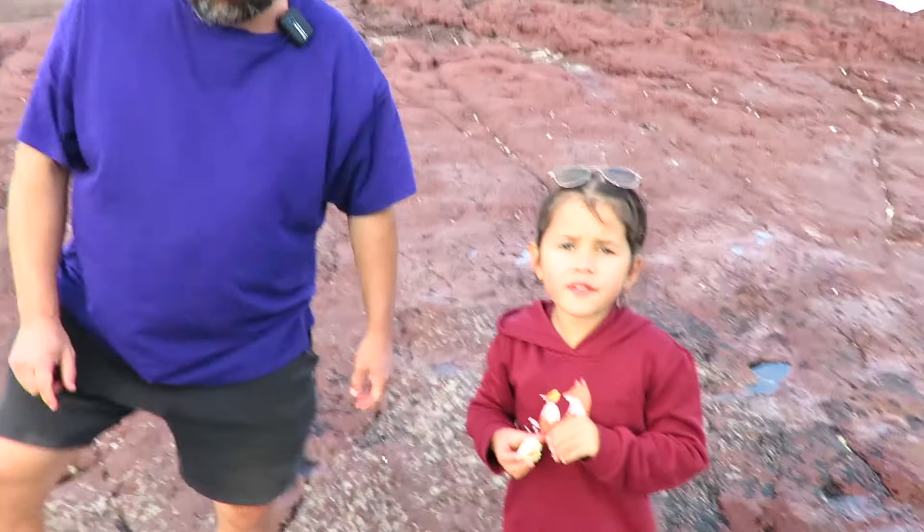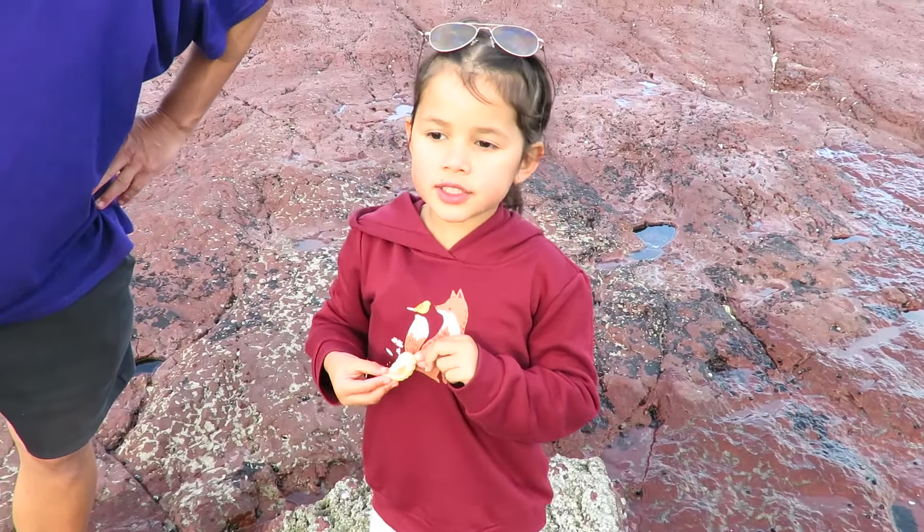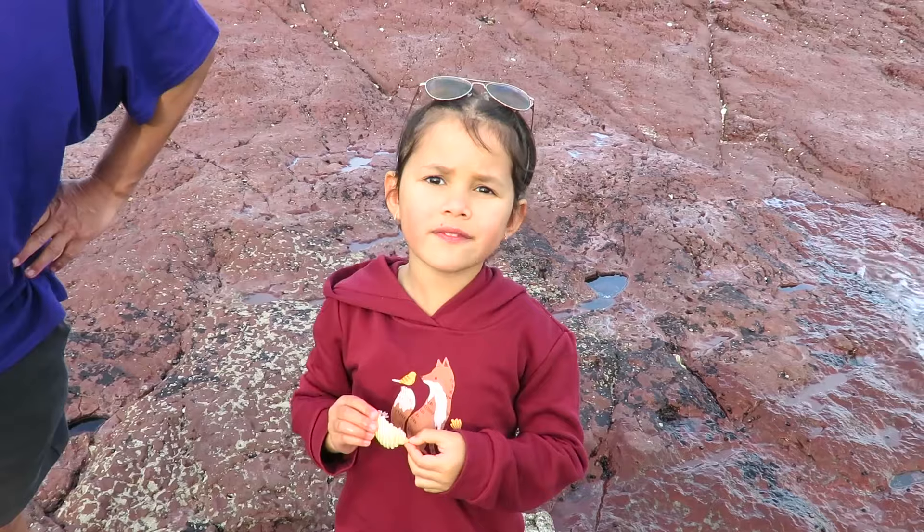Hello everyone, we are going to find our sea creatures today. We are going to find crabs and fish.